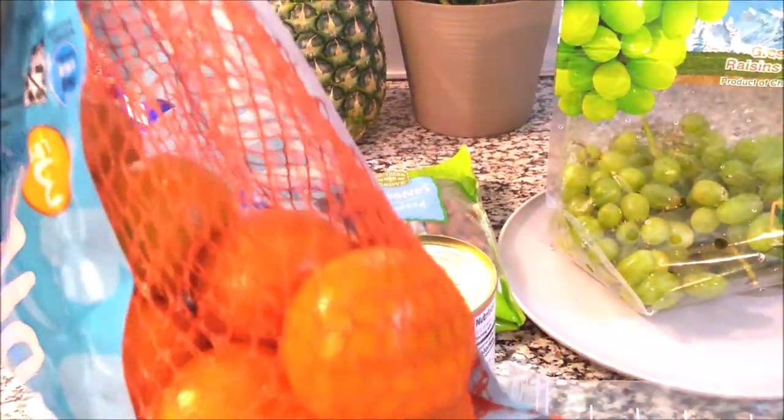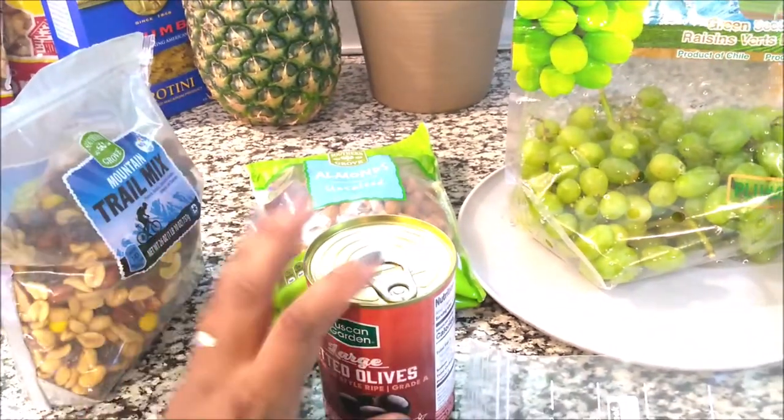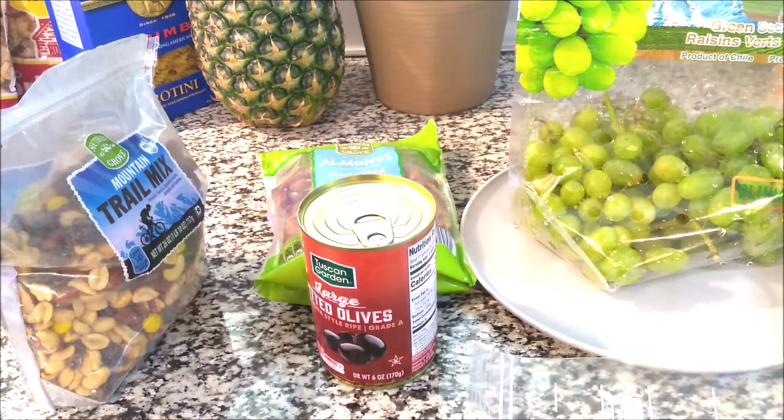Now these I don't need to do anything with. If I wanted to I could pre-pill them, but there's no need. I can just grab these and throw them in my bag or my purse. But with these other items I am going to bag them, so I'm just going to show you guys basically how I do it.